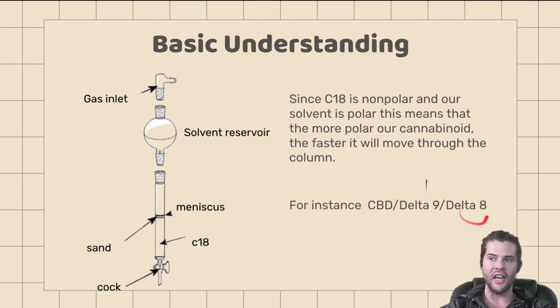In reverse phase chromatography, the elution order is: CBD first, then delta-9, then delta-8. For those doing THC from orange peels, your delta-9 would come out first, followed by your unreacted olivitol. Here's a basic diagram of how everything is put together: you have your chromatography column, a stopcock, your C18, the sand, your meniscus, your solvent reservoir, and optionally a gas inlet if you want a pressurized system for faster filtration — or gravity-fed works as well.